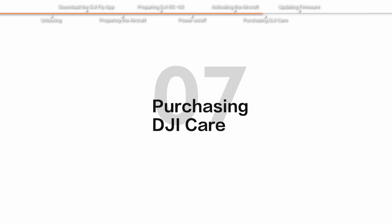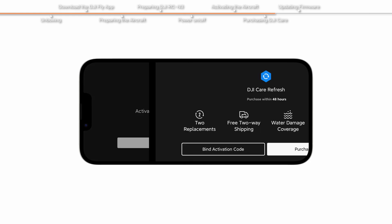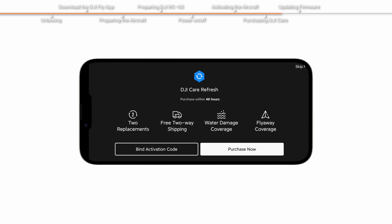Purchasing DJI Care: If you have purchased or intend to purchase DJI Care Refresh, please finish the purchasing and binding within 48 hours of activating the aircraft.